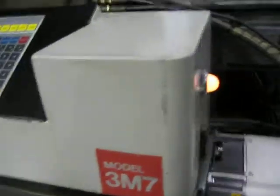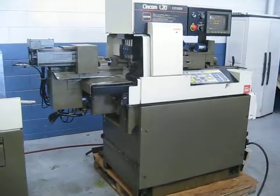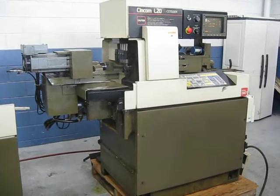This is a 3M7. The serial number of this machine is X8414, new in 1994. This concludes our video inspection of this Citizen L20 Type 7 CNC Swiss Lathe.